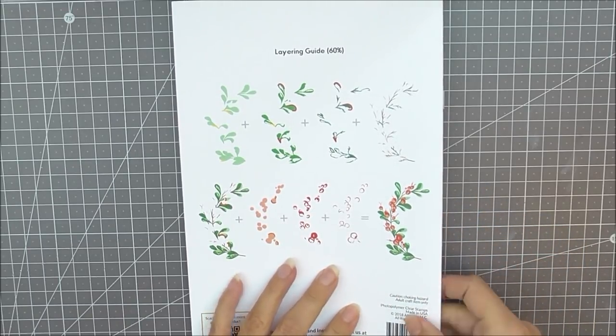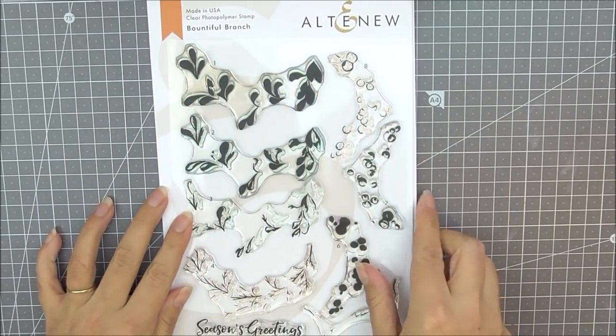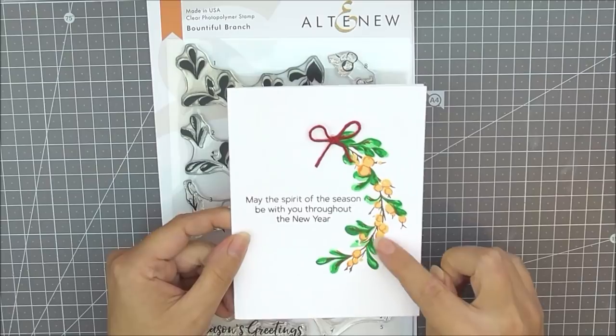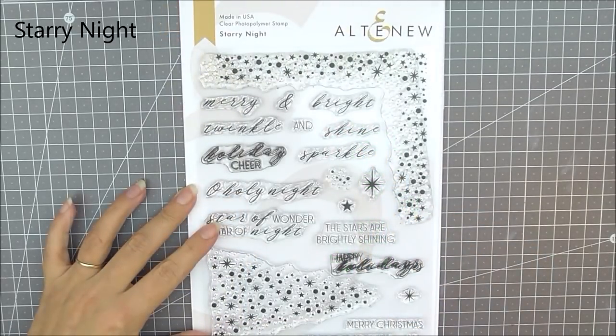Here are the finished images and you can just see how you can stamp it up using the guide on the back. I've created a simple one layer card with this set. You can see how beautiful that branch is using all of the detailed layers, and just a little bow adds a finishing touch.